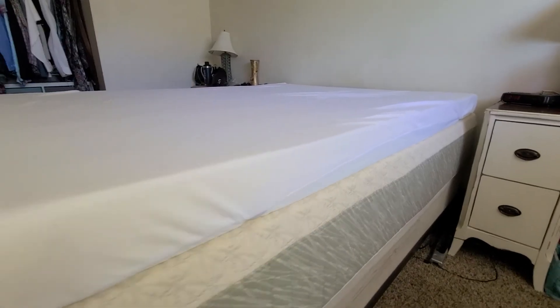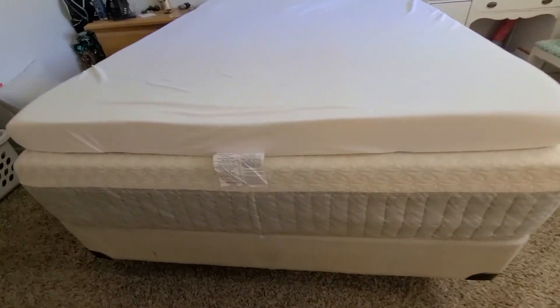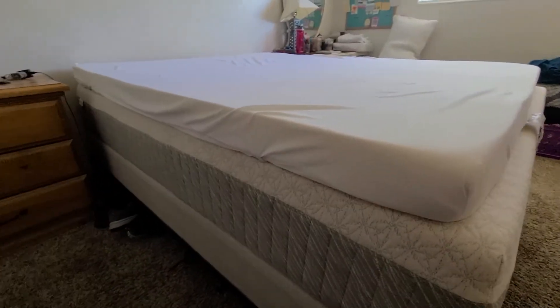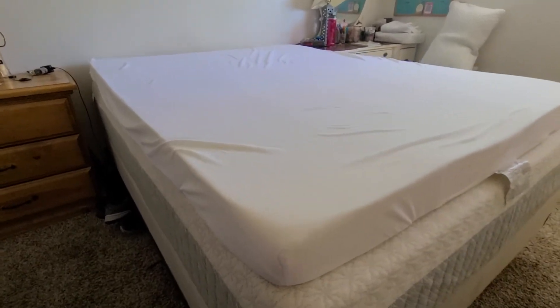And so I happened to have a Coop Flip mattress topper — tell us what happened with that. So we brought that home and put it on top with the soft side up. And that was the best night of sleep I'd had in quite a while, and I slept the whole night through. My husband slept the whole night through, and it's been great since. So it really did solve the problem.